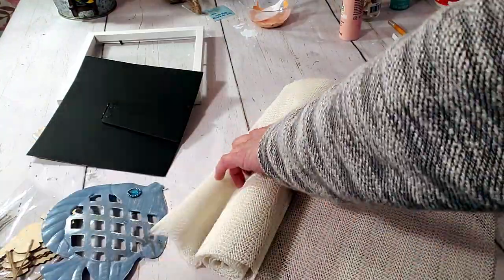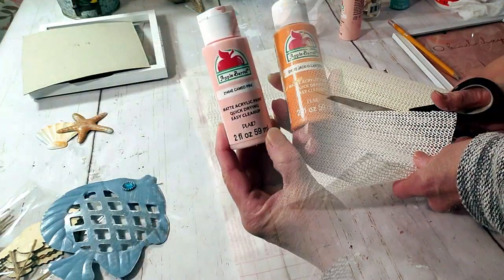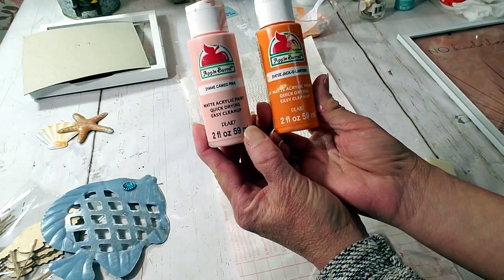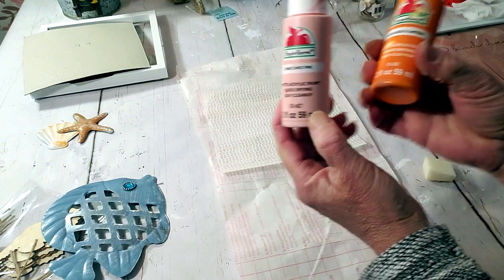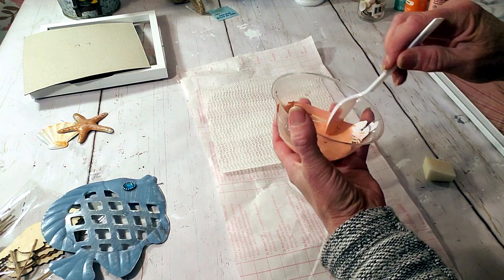These are really cute, they come out adorable. I'm going to take the liner, trace it, and cut it out. Next I'm going to take this cameo pink and jack-o'-lantern orange color and combine them together because I want to make a coral-looking color.